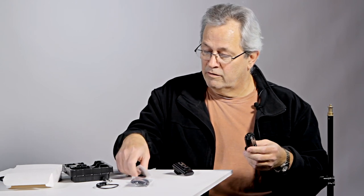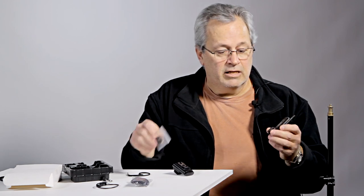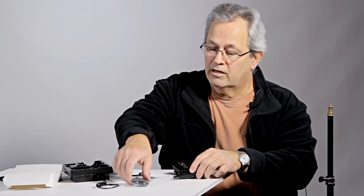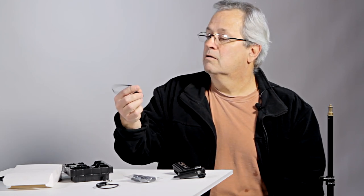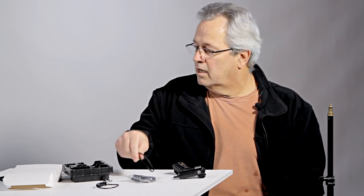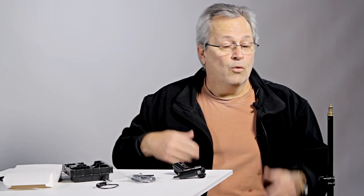It comes with different grommets so it will fit different studs and different shoes. It comes with PC cords and a little wrist strap in case you want to wear it as a purse. It just comes with all kinds of accessories. It's $99 and it's really, really well done.